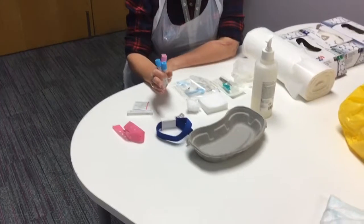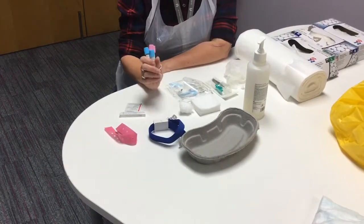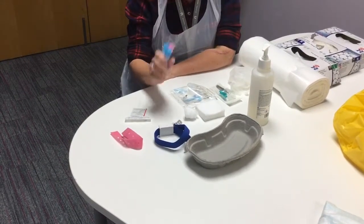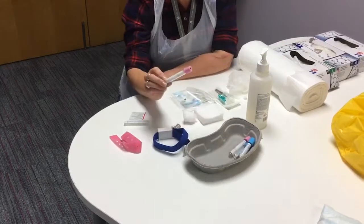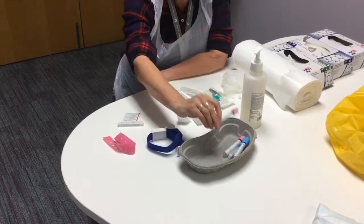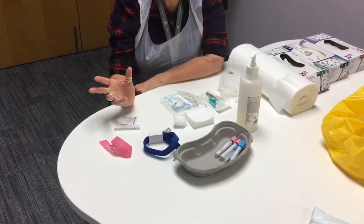Check that the doctor or practitioner hasn't added more blood samples, more tests, more requirements, because it's awful if you have to stab your patient twice. Make sure you've got everything that you need and all the relevant blood bottles. You do need to check the expiry date, check the equipment is always intact with no damage to it, so have a good look at the bottles and make sure they're suitable for use.